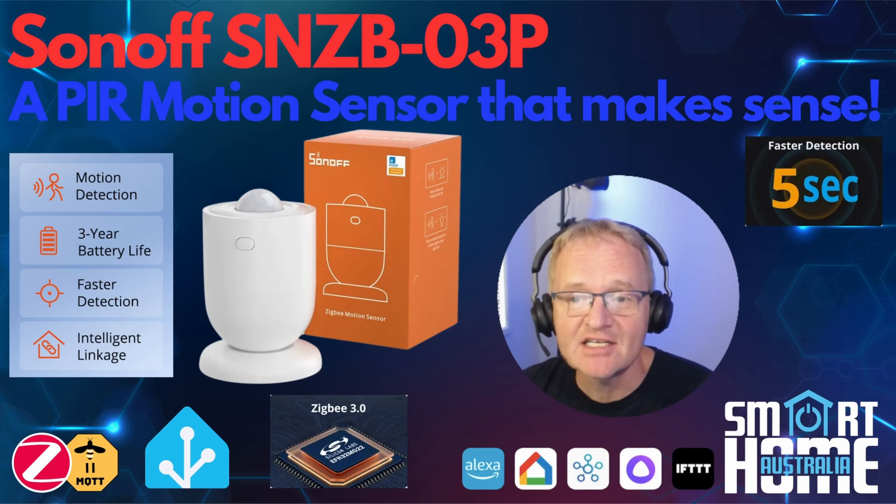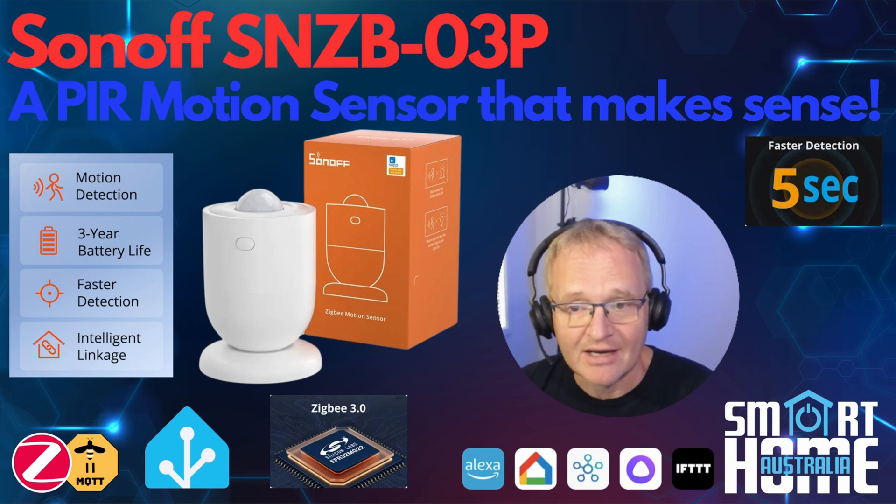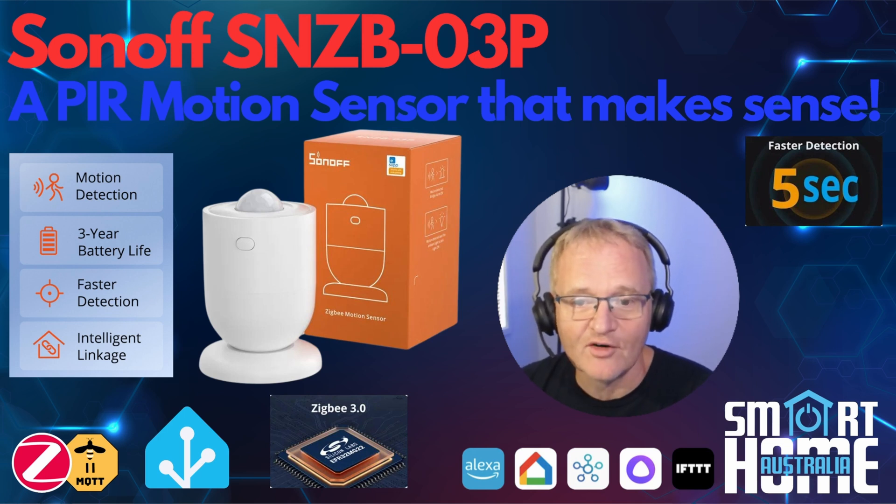Welcome to the channel. In today's video, we're going to review the Sonoff SNZB03P battery-powered PIR motion sensor that was sent to me. Before we get into the specifics, let me ask a rhetorical question. In the time of millimeter microwave sensors that can sense the movement of your chest while breathing to determine your presence, is a battery-powered PIR motion sensor even relevant? This is the question we'll be answering in this review. So let's dive in and see if this cheap, stylish PIR motion sensor is even relevant today.